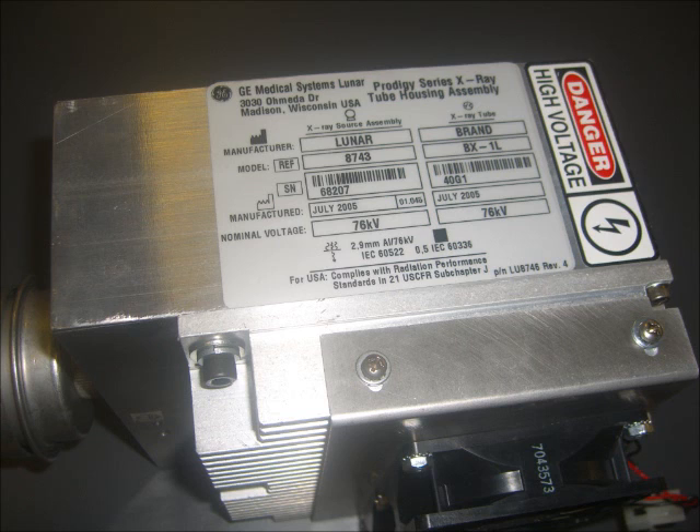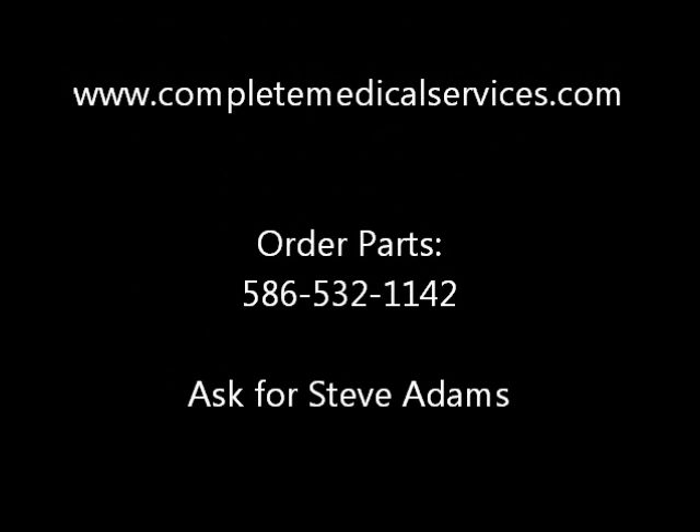Please have the tube head model number available when you call us, so we can quickly assist you. We look forward to your call.